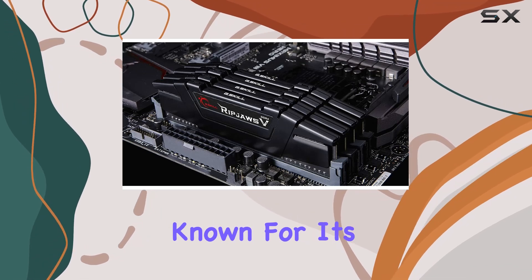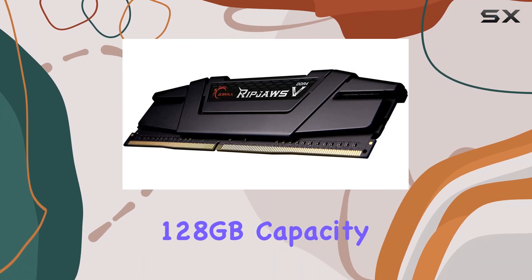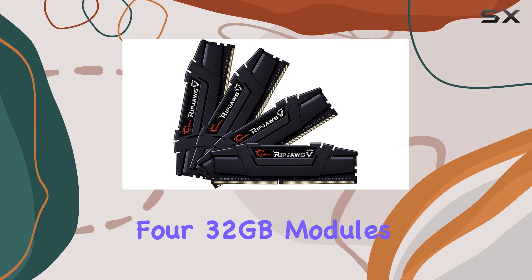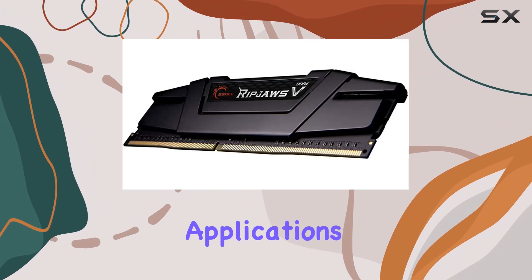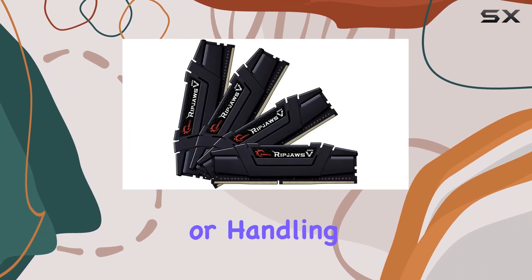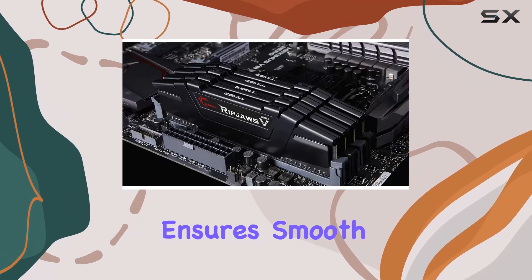The G.Skill Ripjaws 5 Series is known for its outstanding performance and reliability. With a massive 128 gigabytes capacity spread across four 32-gigabyte modules, this kit is perfect for power users, gamers, and professionals who need to run memory-intensive applications. Whether you're into video editing, 3D rendering, or handling large data sets, the sheer capacity of this RAM ensures smooth multitasking and faster data processing.